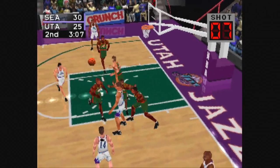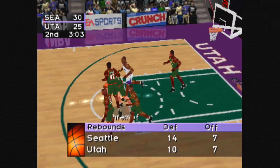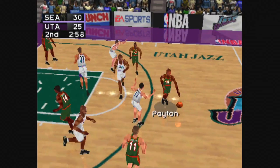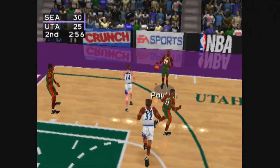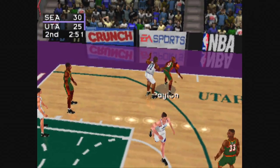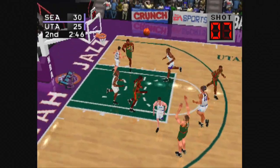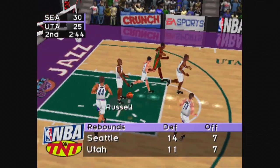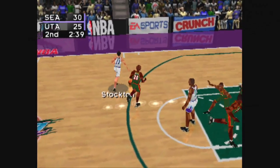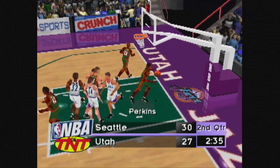Stockton to Foster, to Stockton, he goes up with the turnaround jumper, brought down by Schrempf. Payton to Schrempf, with the jumper, he could not get it to fall. Russell pulls down the rebound. From the left side to Hornacek, he fakes, shoots off the window.